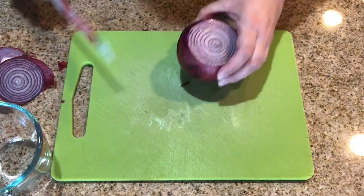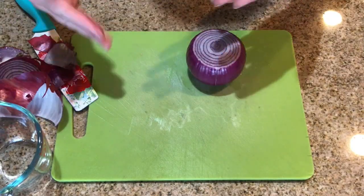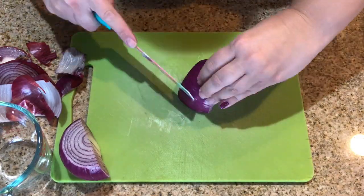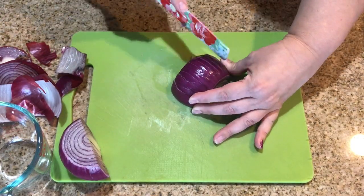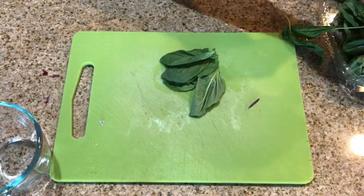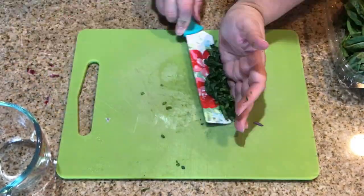All right, so first I'm cutting up the red onion and if you notice I'm slicing it super tiny. If you notice the basil, I lay the leaves together, roll it up, and then chop it.